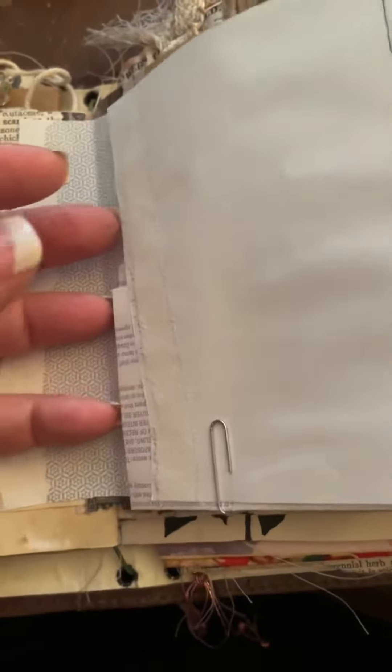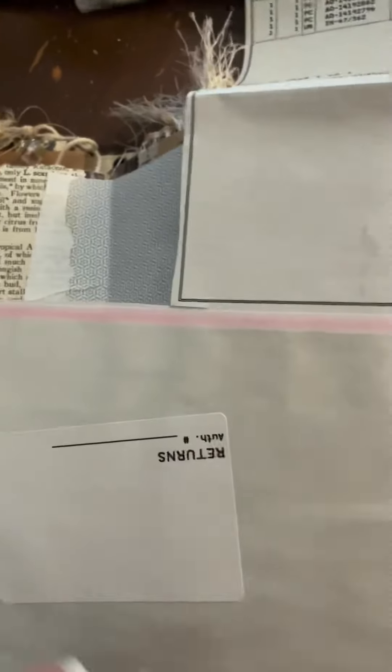I paper clipped another piece — this was a piece of an invoice. The section I cut out was relatively blank; all the writing was on the other side. I'm saving it for other things, but I just cut it out and folded it up to create some journaling spots.